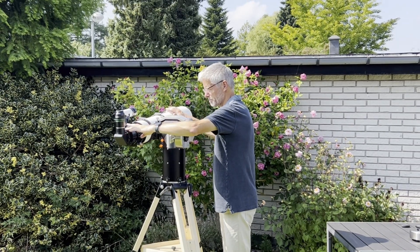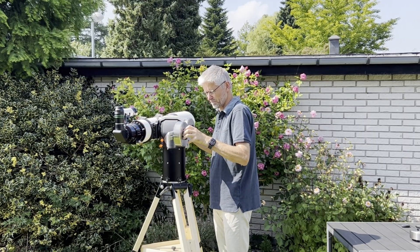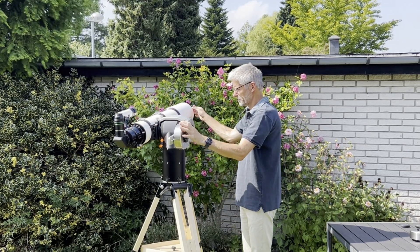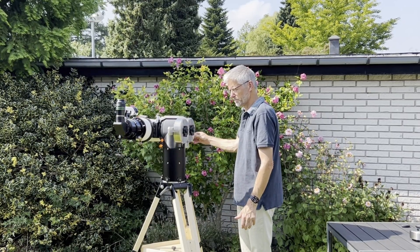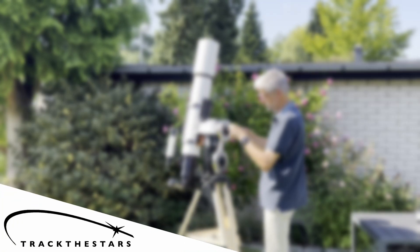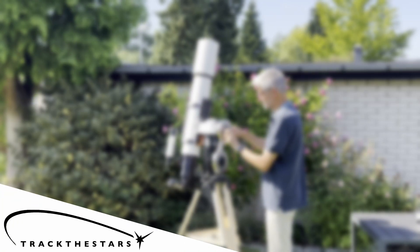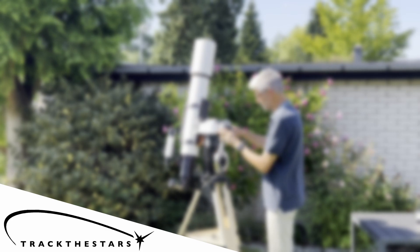With comfort balancing, you'll keep a more consistent eyepiece height even when observing objects at zenith. It's ideal for longer telescopes, whereas standard side mounting would place the eyepiece too low for comfort. We hope this guide helps you set up your TTS-160 Panther Lite for the best observing experience possible. Don't forget to like, subscribe, and follow us for more guides, tips, and news from Tractor Stars.